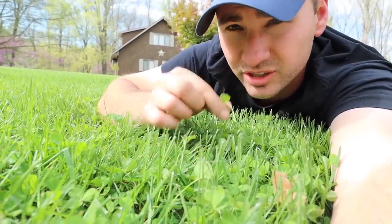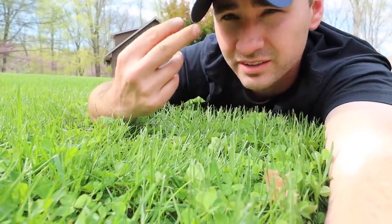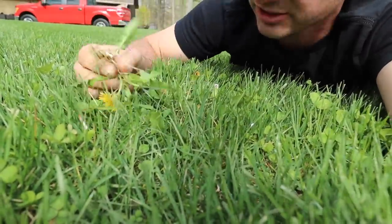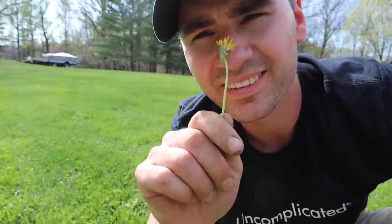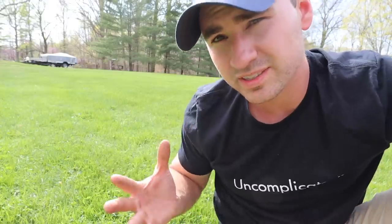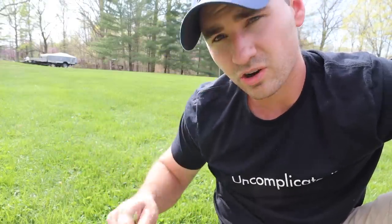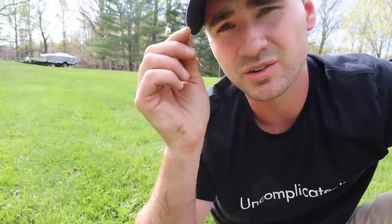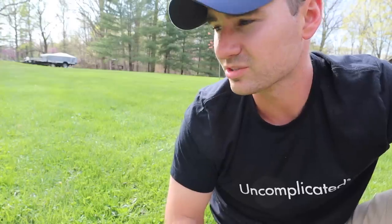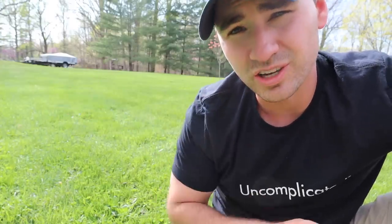Typically the things that will kill clover will also kill things like wild violet, chickweed, and dandelions — one of those things that your kids probably absolutely love, but you can't stand them. So the things we are going to use to kill the clover will also take care of the dandelions. I'm going to go over some different product options, some you can find online and some at your big box store.